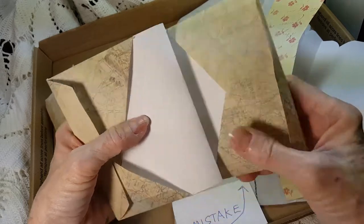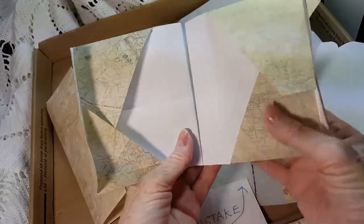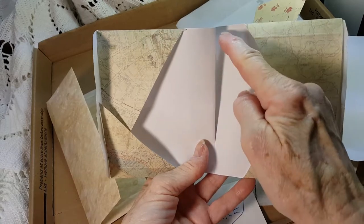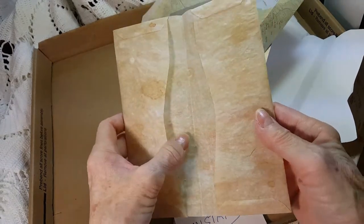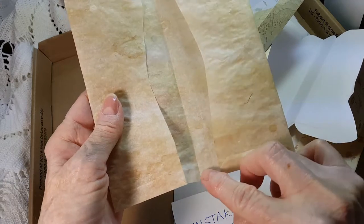Here's my pattern with the excess tucked in, so it's not quite so wide, but you could start the flaps closer to the fold. And here's one I did out of parchment that I have coffee-dyed, but I forgot and cut off the flaps.